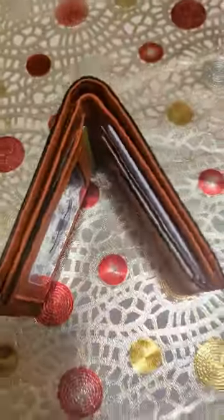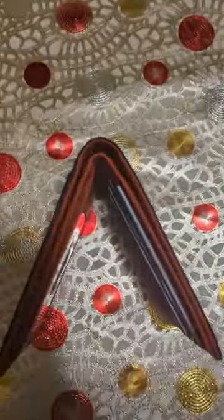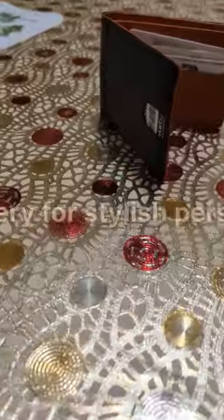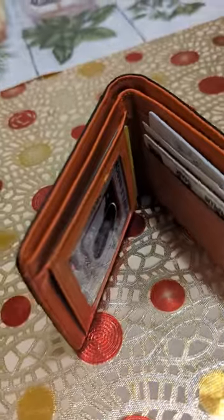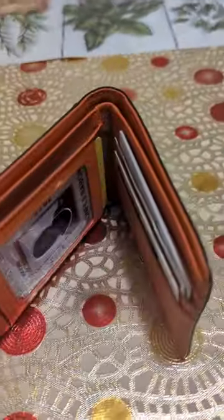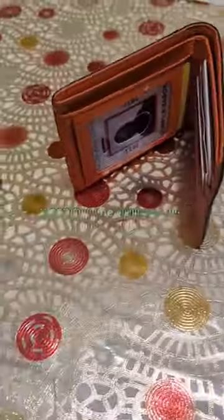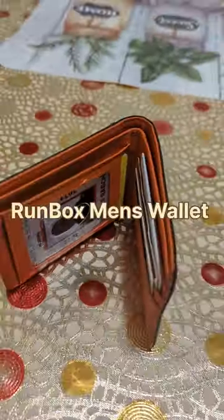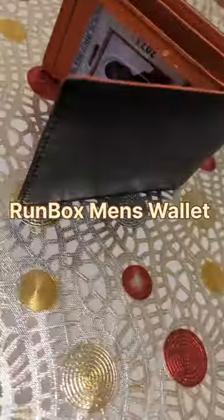If you're stylish, I think going with this one is very perfect. Just for me — I'm the most stylish guy — so this thing is perfect for me. As you can see right there, a lot of pockets, it's so good. You can get one on Amazon; it's called the One Box men's wallet.